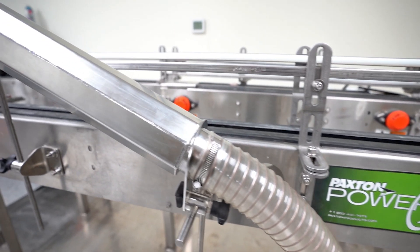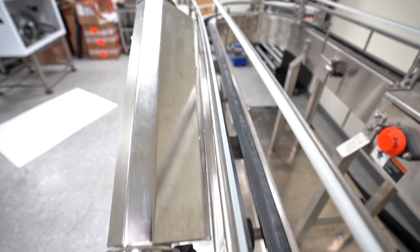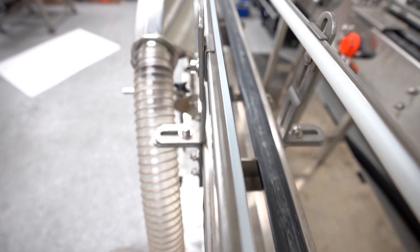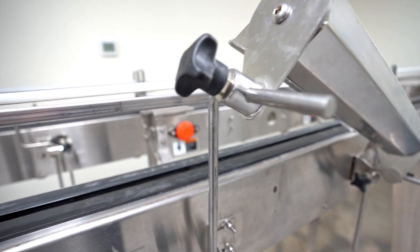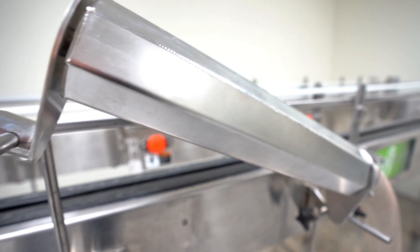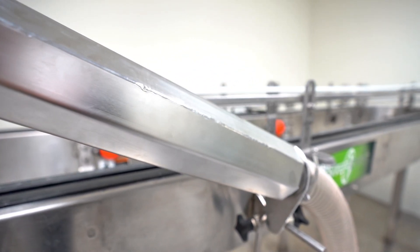Paxton Products offers a range of air delivery devices for blowing and drying applications. This video will guide users on the best practices and methods for mounting air delivery devices using Paxton Products for side or inline conveying. At Paxton Products we suggest purchasing mounting bracketry along with your air delivery device to ensure safety, performance, and success in your application.